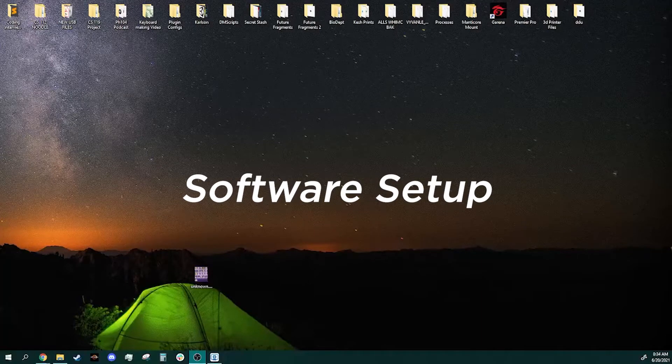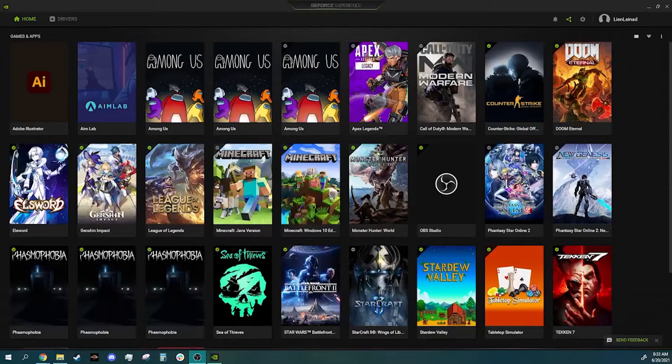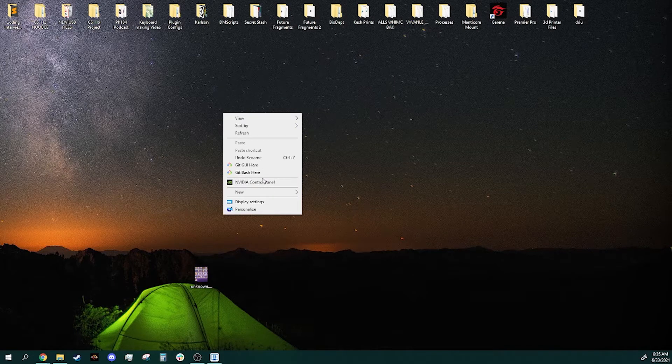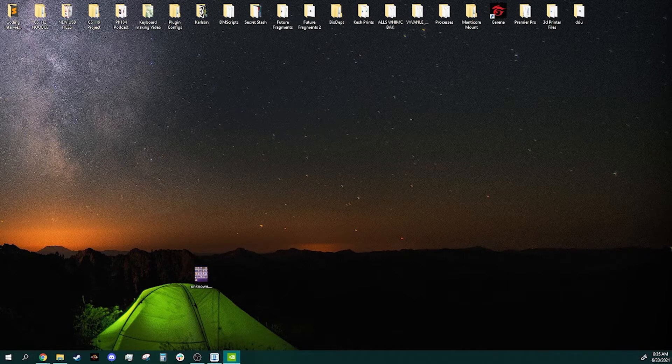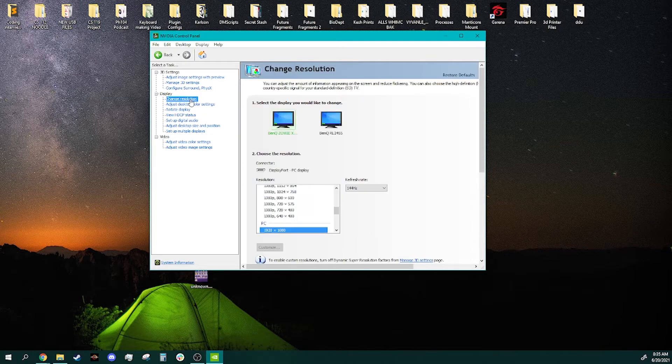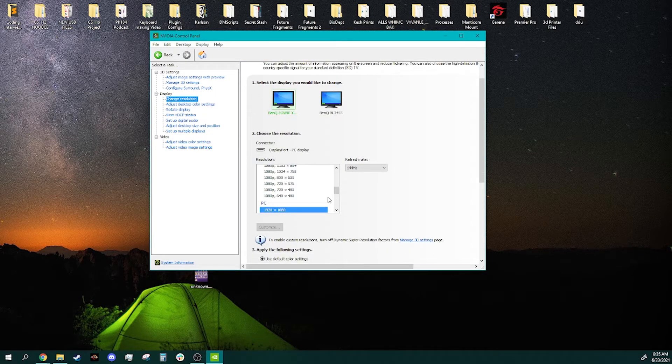Go ahead and boot up your system once you're done. One thing you'll need to do is set the refresh rate of your monitors. This is only applicable to monitors that support high refresh rate gaming. You would need to have already installed your display drivers before doing this. Once you've installed your display drivers, right-click on your desktop and click graphics settings. Once you're there, simply go to the monitor tab, set the refresh rate to what your monitor can perform, then apply. This will cause your monitor to flicker a bit, but that's normal.